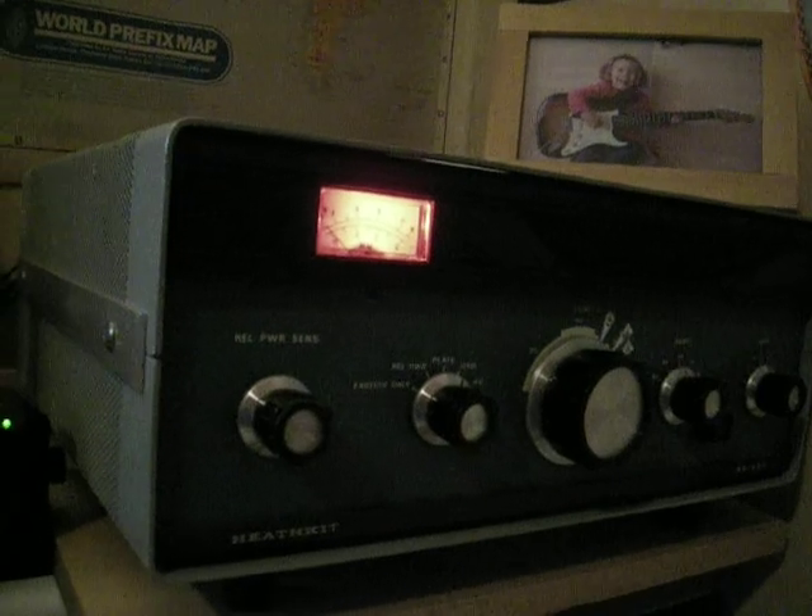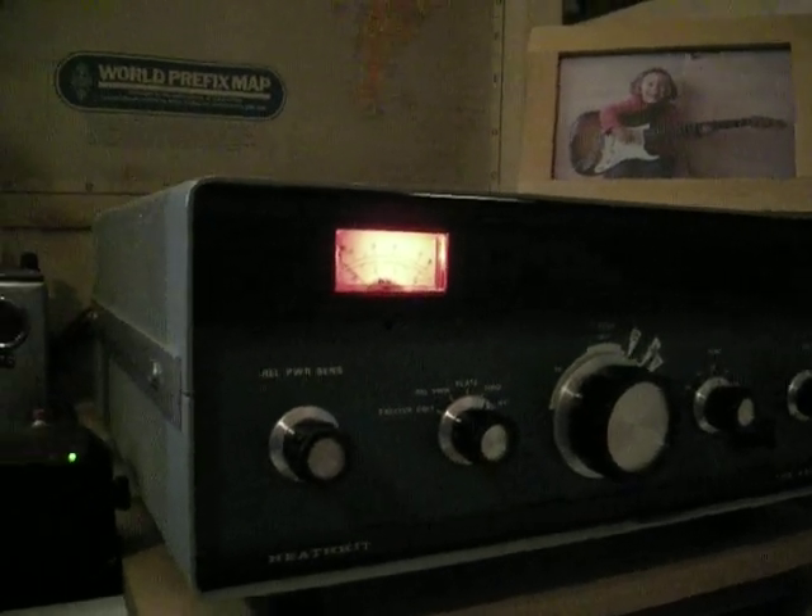Anyways, the SB230 is doing a great job. The plate current corresponds to around 750 to 800 watts output — maybe I can demonstrate that too.